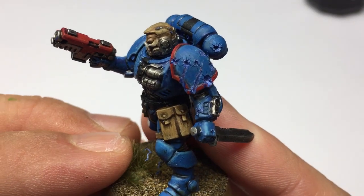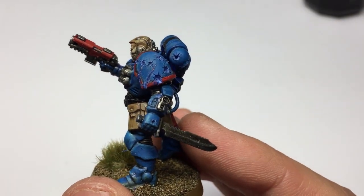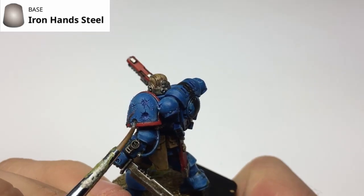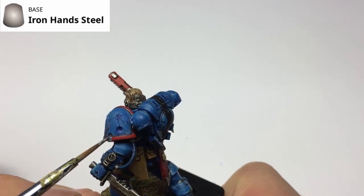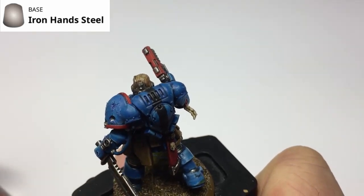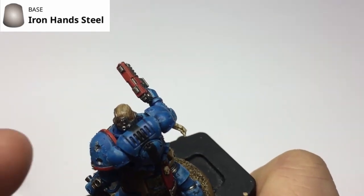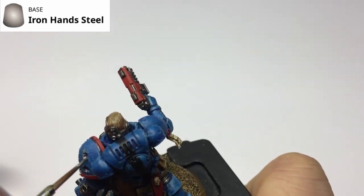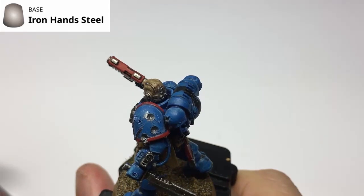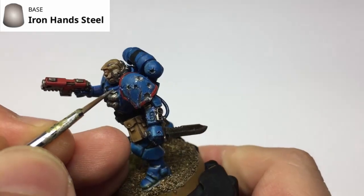The bullet marks and gouges are all finished. Now let's look at how to paint them. The first step is to grab Iron Hands Steel, which is a base color from Citadel, and paint all of the parts that have been drilled or cut out. This represents where the painted armor has been penetrated down to the bare under-armor. Paint all the impact craters, the fragmented crack lines around them, and the gouges. Don't worry if it goes over the edges slightly — that's representative of paint chipping off. We'll go back in with colors and washes to tidy up.